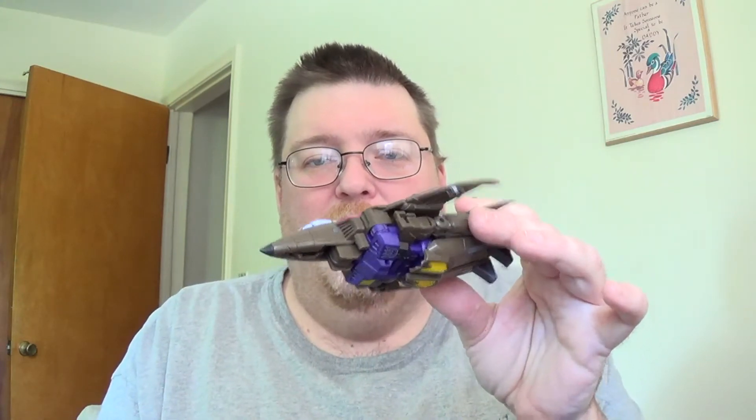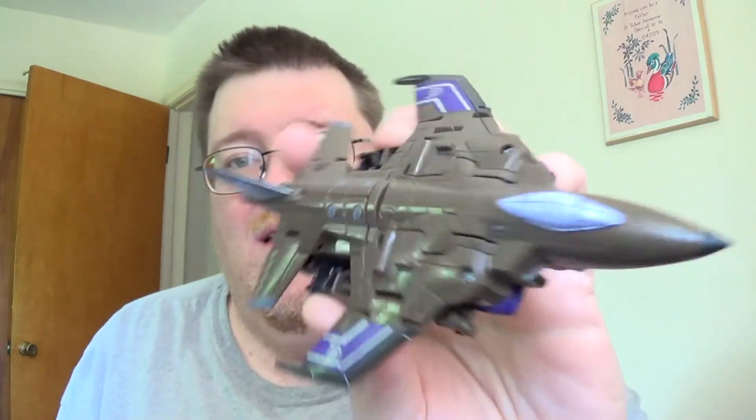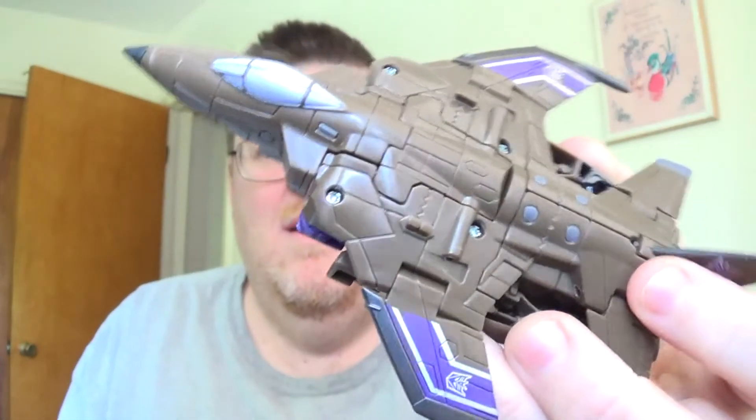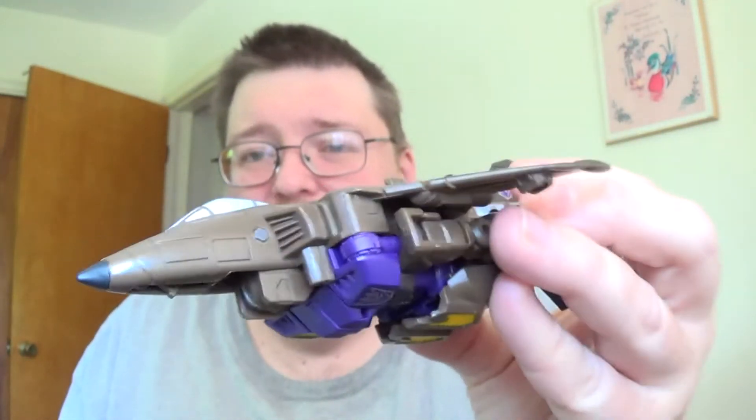Blast Off. A lot of people complain about him being a jet, but it actually makes more sense — they're military vehicles and a shuttle is not a military vehicle. For me it fits. He was just a repaint of Quickslinger/Slingshot using the same head. I'll show you in robot mode what I did with the head because I did do modifications. In plane mode, all I added was some gray on the tail fins and body — just a little bit here and there to enhance a few things. Not a bad repaint; it's got the color right, and in combined mode it looks like Bruticus.